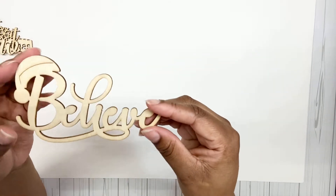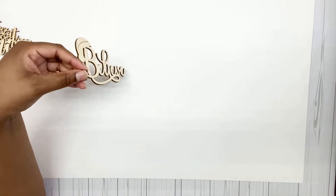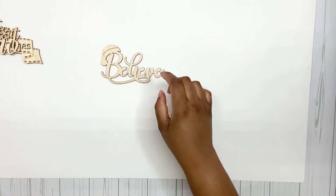And this one is my favorite — it says 'Believe' with a Santa hat on there. I love these, and if you do paper crafts you could use these on your paper crafting as well.